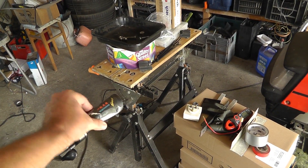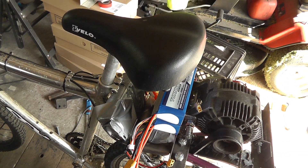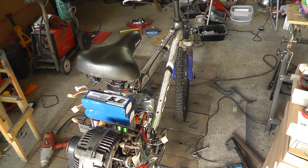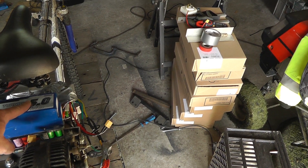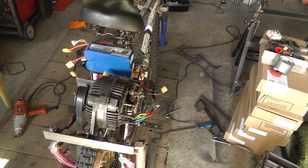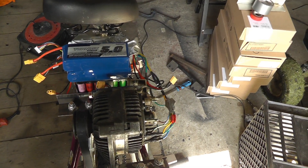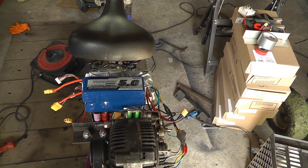There's a throttle twist grip here which controls the controller and makes everything go, and it goes very well. It'll do up to 20 miles per hour and last for about 15 minutes before the batteries run low. If you wanted to make it go further you'd need more batteries, but there are issues with this whole setup. One of the biggest ones is the weight — this whole assembly probably weighs in excess of 10 kilograms for the motor and mounting brackets.